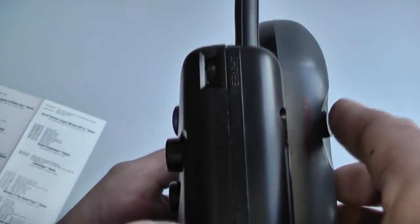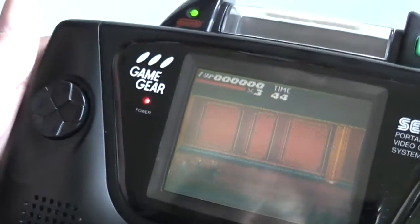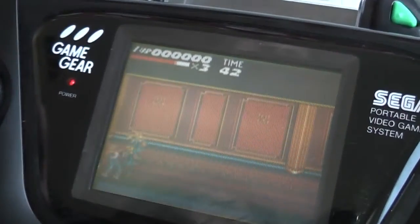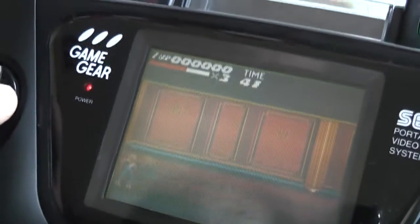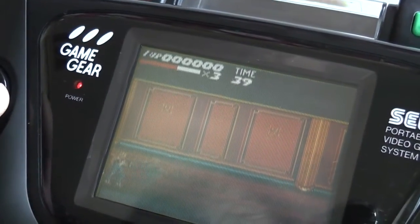The button on the back sits right where your finger would be as you're holding the game, and what that does is actually turn the Game Genie on and off at any point. If I hit that, you see the energy bar starting to go down and I'm actually taking hits now. Press it again and we're invincible again.